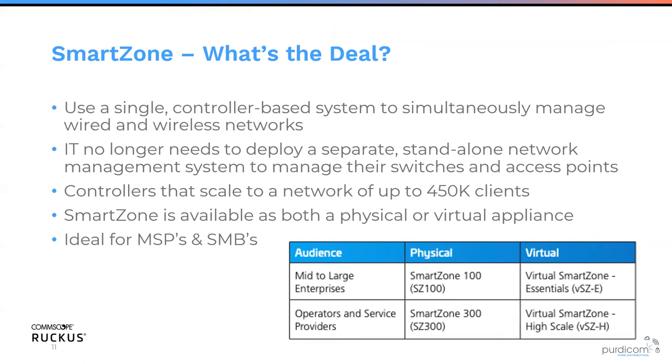SmartZone supports any hypervisor — VMware ESXi, Hyper-V, and KVM from Linux. We also support all main cloud vendors: AWS, Google Compute, and Azure. It's designed for MSPs and small to medium businesses. The virtual appliance is actually the cheapest way to go, allowing you to scale infinitely up to that 30,000 AP limit.